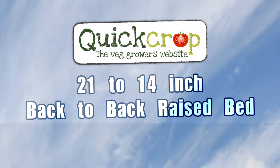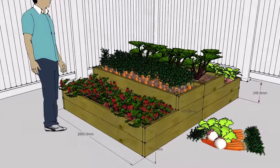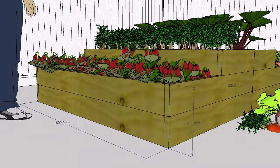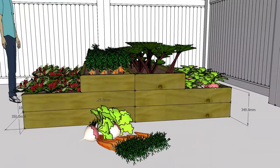Hi folks and welcome to another Quickcrop raised bed video. In this clip we're looking at our new back-to-back bed which measures six foot by eight foot and features a step design with separate 14 and 21 inch high growing levels.